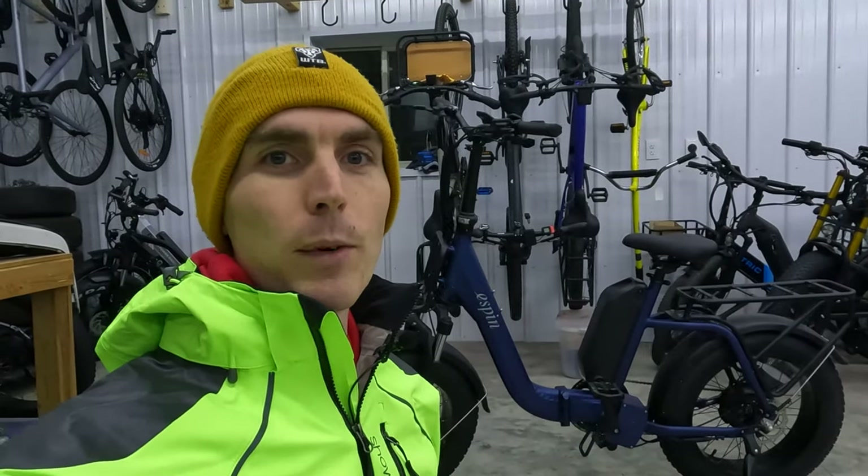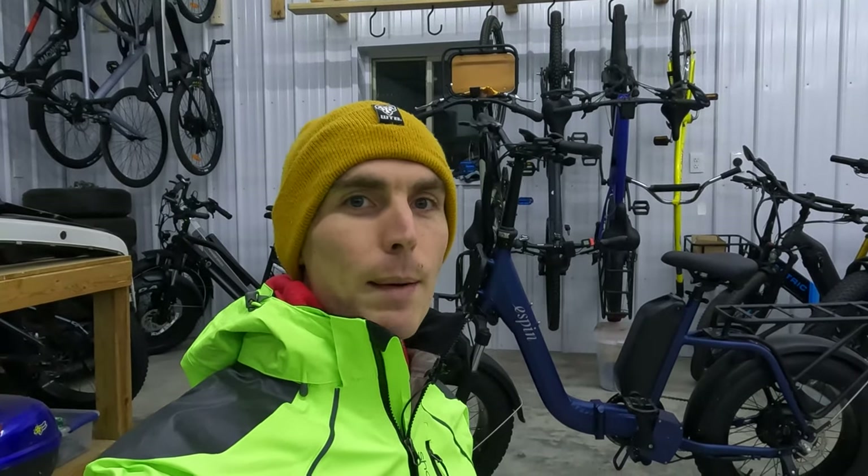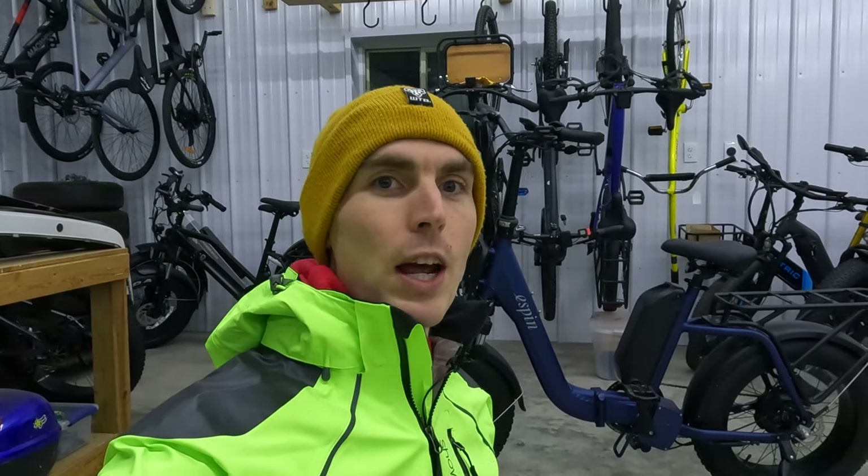Before we get started with the review, if you are looking to purchase an E-Spin electric bike, please consider using the link in the description before completing your purchase. It's a free and easy way to help support E-Bike Escape. I will also put links to our electric bike accessories list, top e-bike brands page, and our electric bike discounts code page where I track all the deals on the electric bike brands that I follow, and that includes E-Spin.